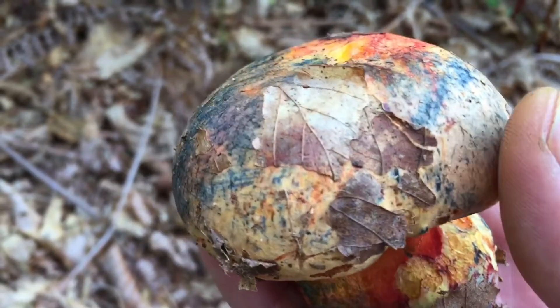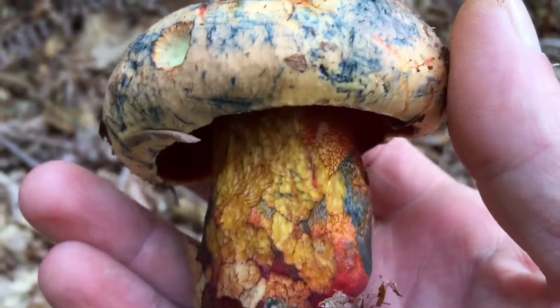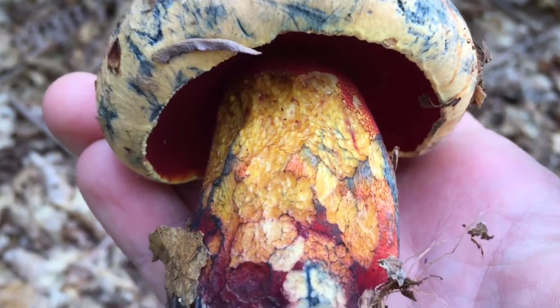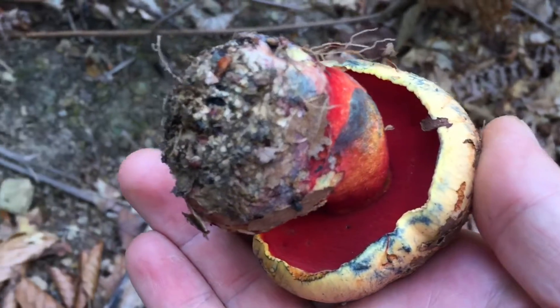The cap of this mushroom can reach a diameter of 3 to 12 cm, initially shaped like a half sphere, and as it matures, it expands and transitions into a convex shape. The cap's surface has a slightly velvety appearance that becomes smoother over time.